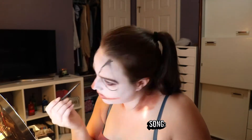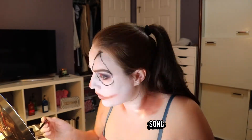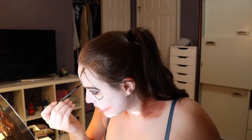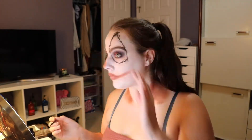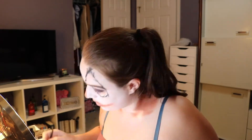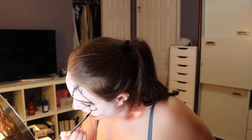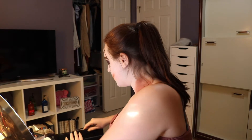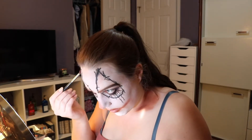Now I'm going to do the exact same thing on this eye. Then I'm going to go back in with that fluffy brush I applied all the brown with and just kind of push some of that on top of this black.